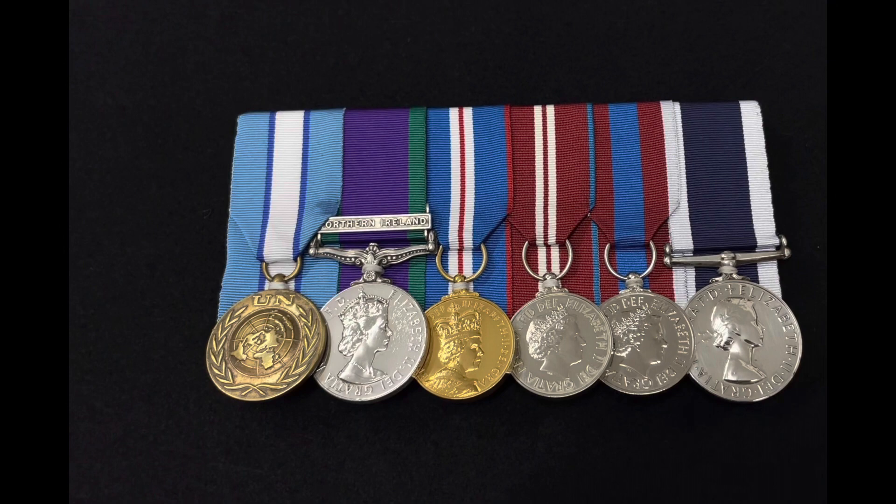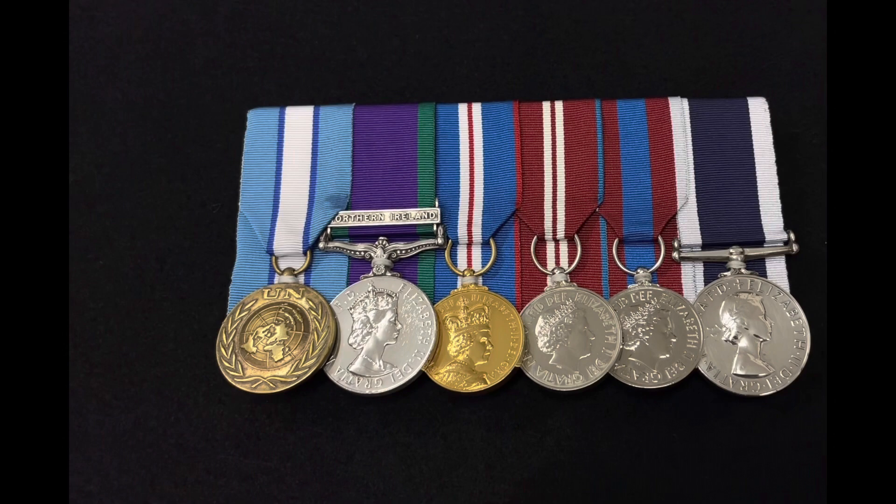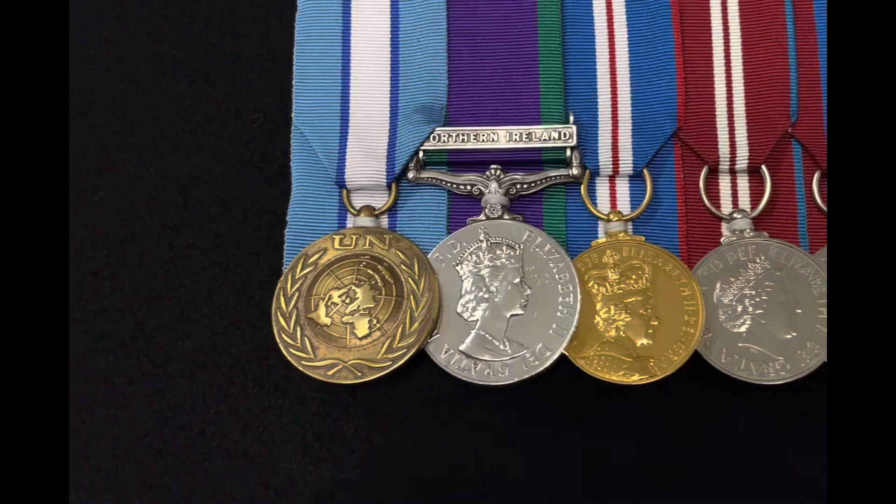We're going to talk a little bit about this group of medals in a minute, especially the navy long service medal on the end. But first of all, I'll just zoom into the medals so you can have a real good look at them close up, and then we'll go on to talking about them. I'll just give you a close-up.